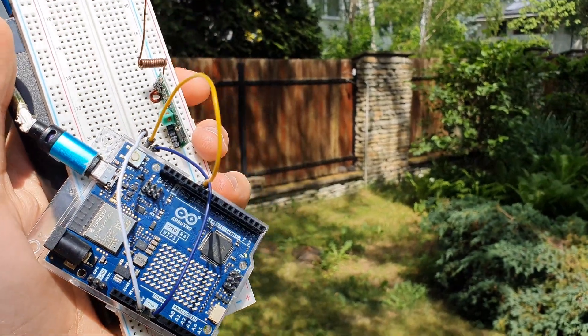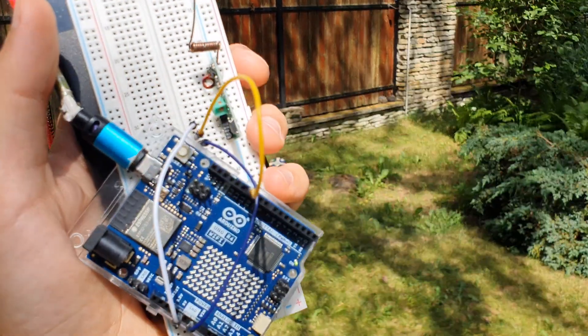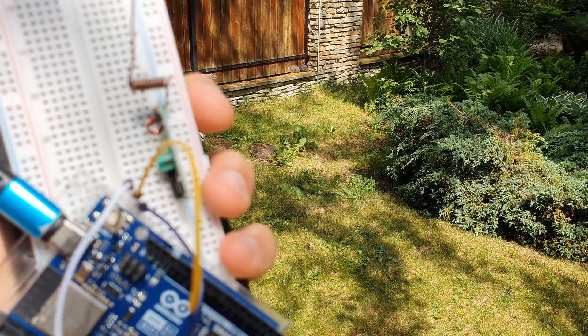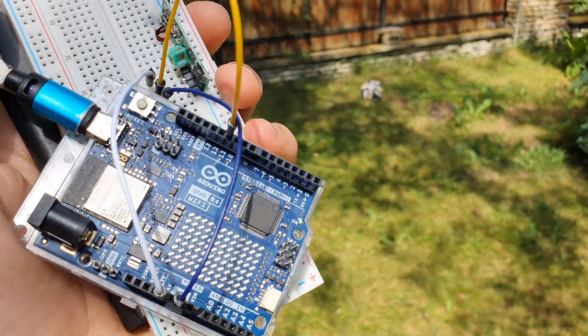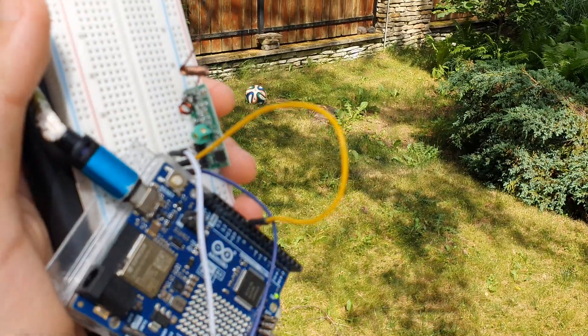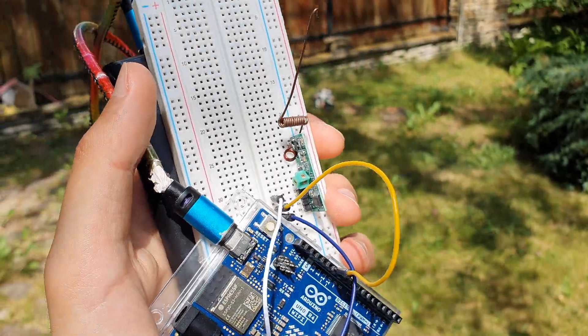I'm getting some signals — some messages here and there — but most of them are lost, so I think the effective range ends here. However, to mitigate this problem one could send hundreds of messages, so this way you are sure that at least one of them makes it to the destination, and that's the approach that I am using here.